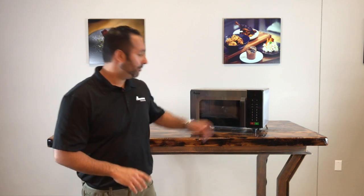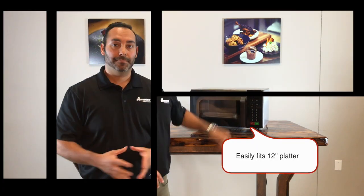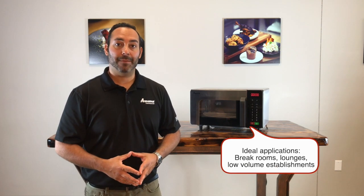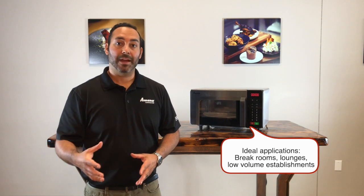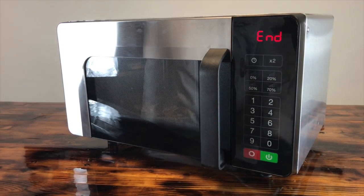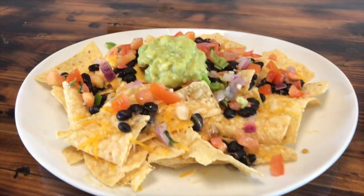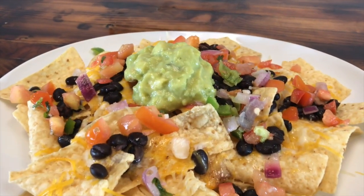Let's talk about 1,000 watt microwaves. This is Amana's 1,000 watt. A couple of fun facts: it's built in the USA, it has a filter for easy cleaning, and it can fit a 12 inch platter. 1,000 watt microwaves are designed for lower volume food service establishments — break rooms, doctor's lounges — something where speed isn't the primary focus. For food, I'd recommend melting cheese for nachos, re-therming sauces like tomato sauce and gravy, and even melting chocolate for desserts.